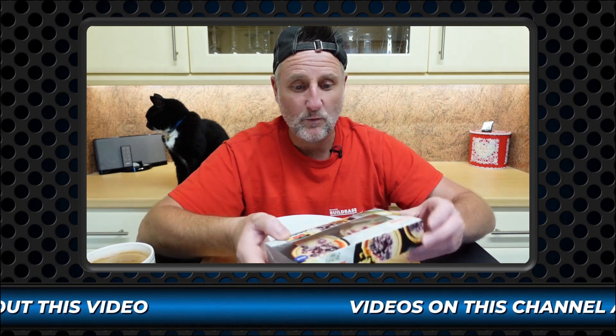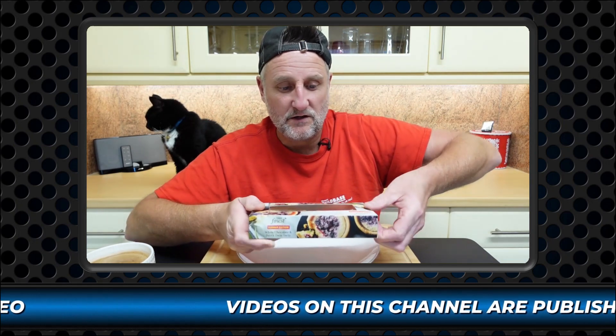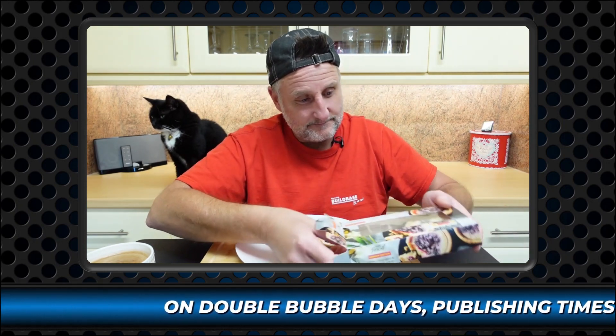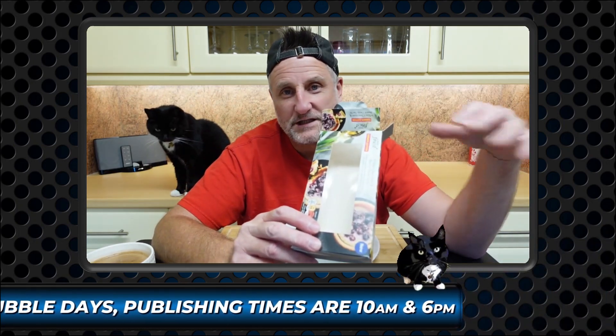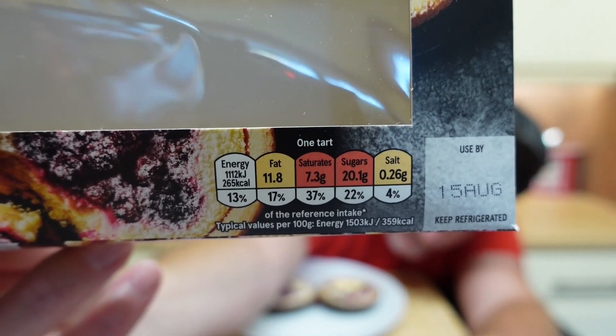I might get these out of here because I don't want to turn them upside down. They came out of the fresh cream section of Tesco's bakery section. There's your traffic lights. Two reds and two ambers.